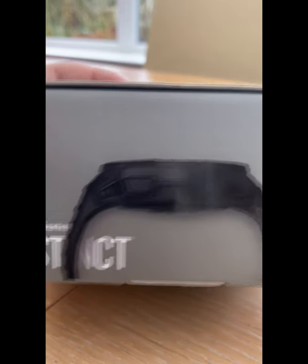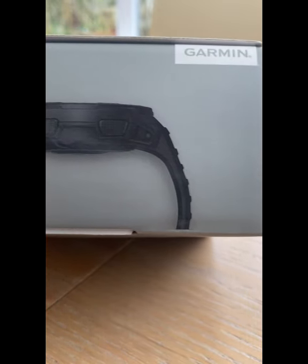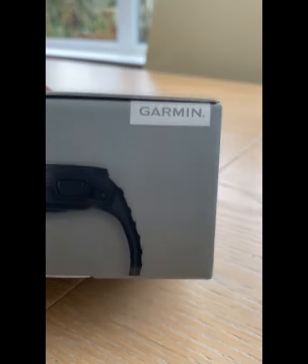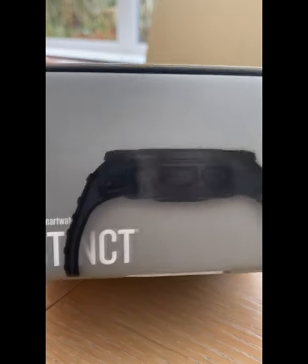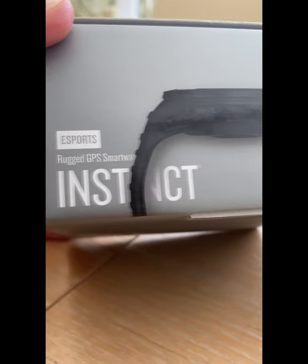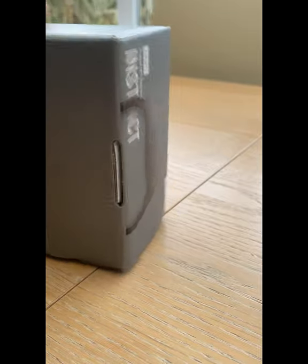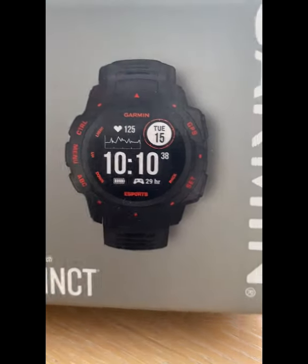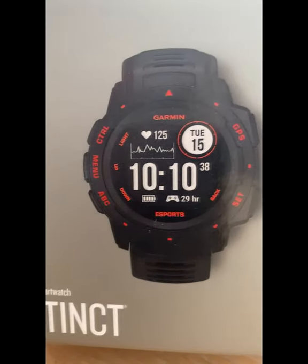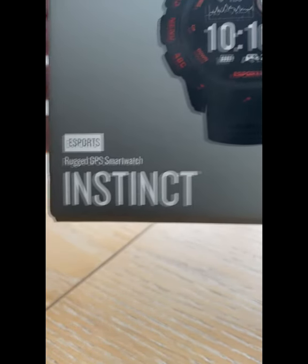It fits nicely around your wrist and will help you not just be sporty, but also track various things related to your health, such as your heart rate. Some people may know Garmin from their satellite navigation systems, but they now have this range of eSports rugged GPS smartwatches called Instinct.